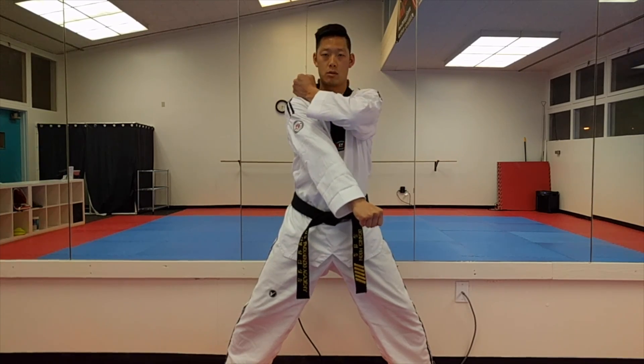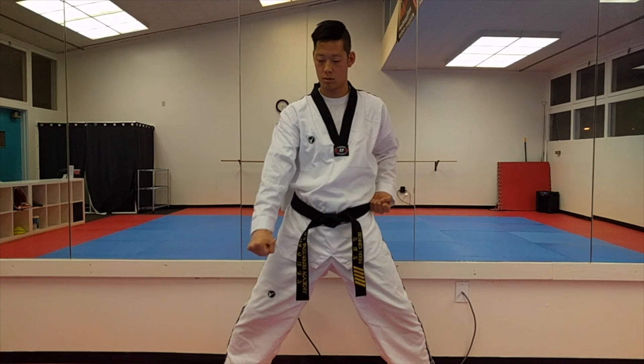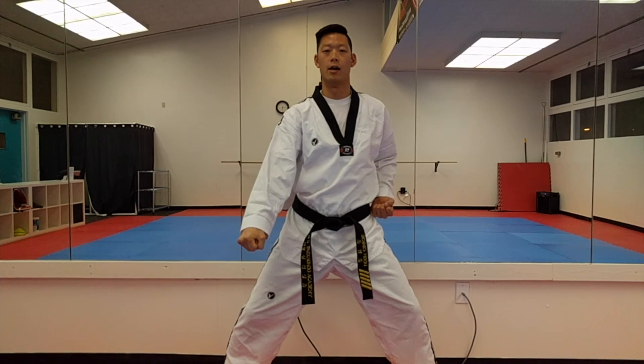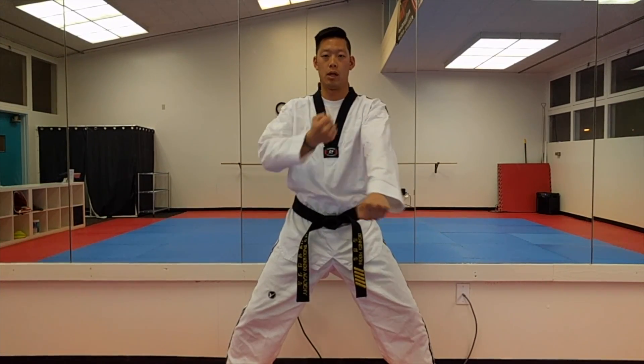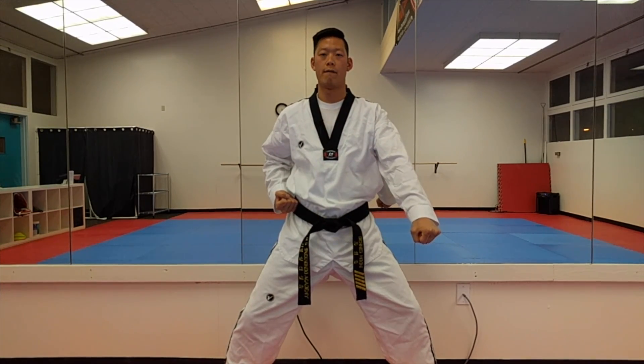One, cross, low block, two. Cross, prep, low block, three. So in real time: one, ready two, ready three, and four, five. Low block.